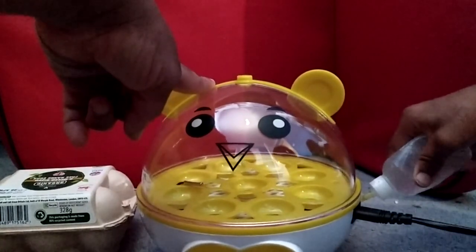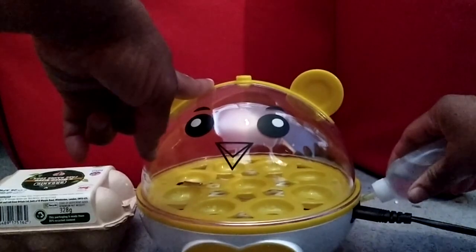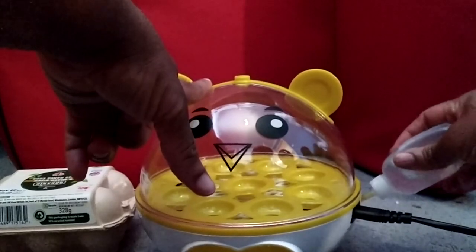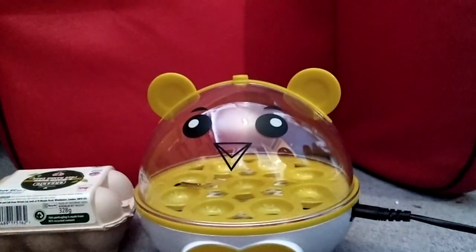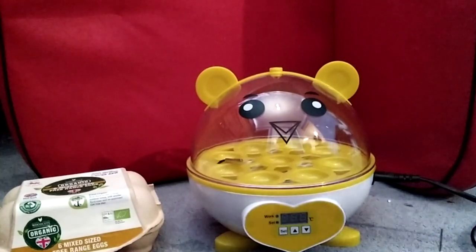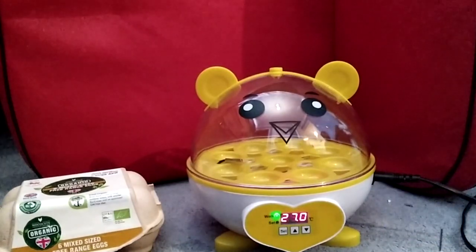We've put the water in and hopefully that's enough. After that we'll plug it up, set the temperature at the front — I think it should be around 20 days before I have some nice chickens. It's clear so you don't have to keep lifting it up to see if any movement is happening. Once the water is in, we're going to plug it in and test the temperature. It should be set at 38 degrees Celsius — make sure there's no water around the plug area. This is like an experiment, there's an up and down arrow, and I'm going to try to get it to 38.